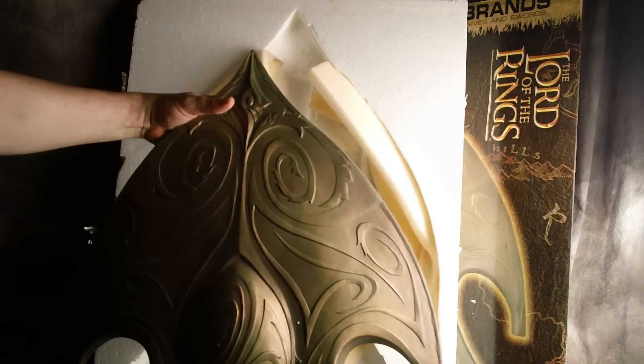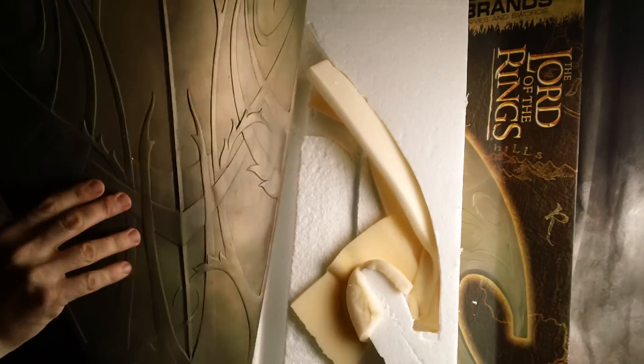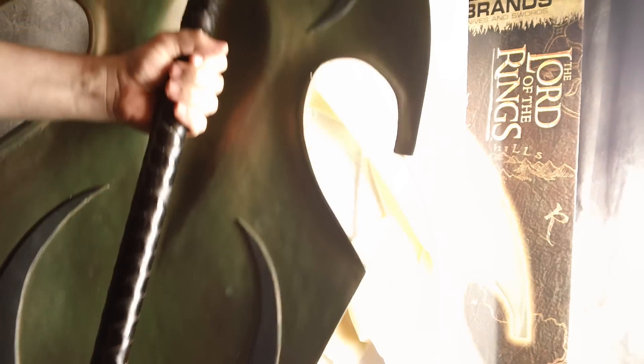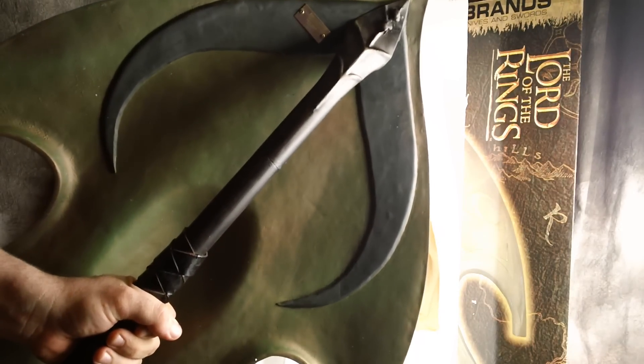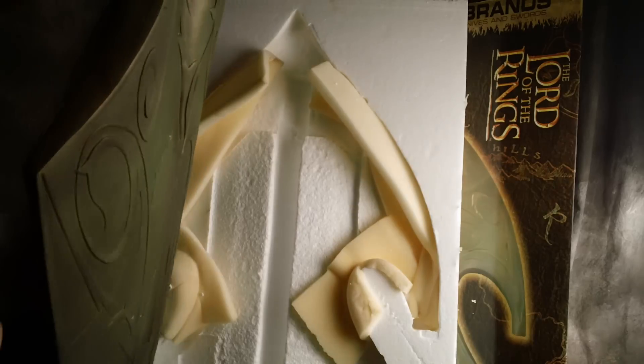There it is. Pretty damn heavy, nicely done — looks like a leather grip. There's the emblem that signifies number 584 on this one — it's a limited edition.